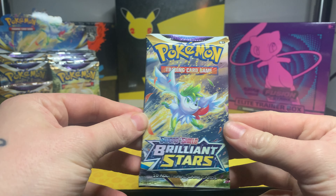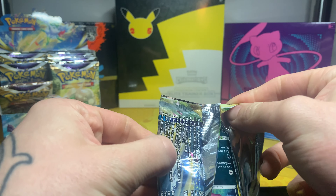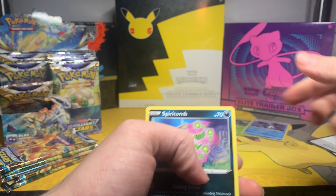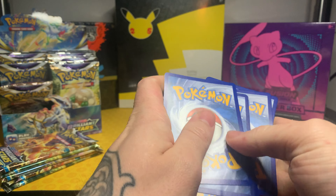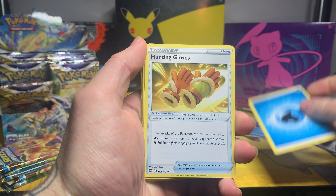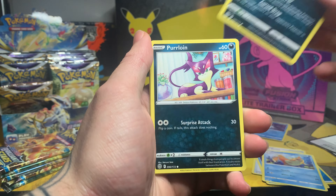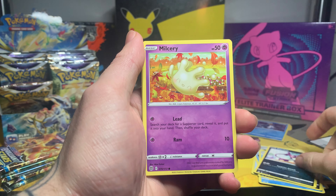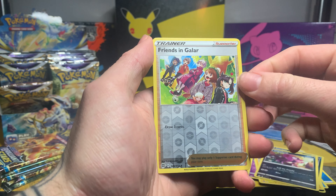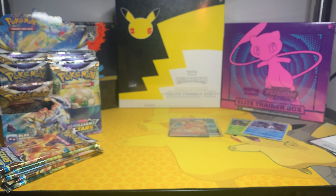There's the next code — forward to the front. We'll start with a Water Energy, Hunting Gloves, Beartic, Floatzel, Spiritomb, Purloin, Milcery, Shinx, Impidimp, a reverse Friends in Sinnoh, and a Heatran non-holo — so nothing in that one, we'll move straight on.